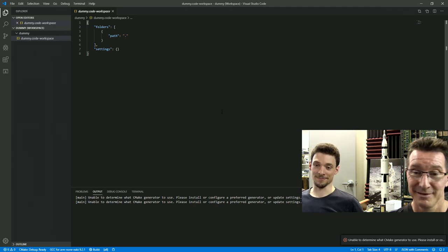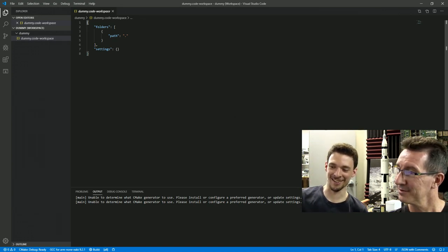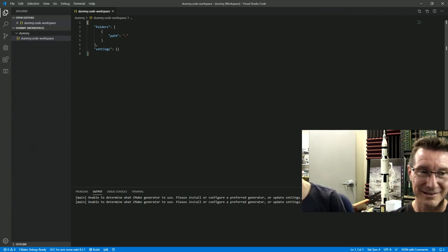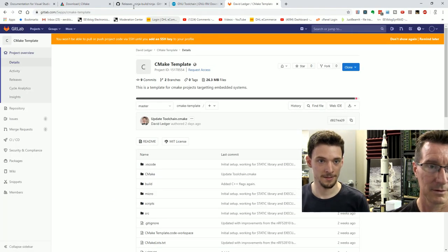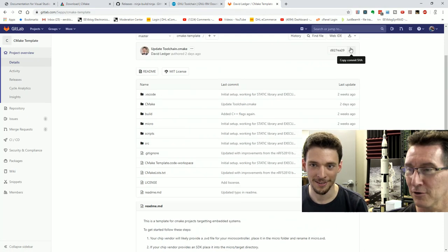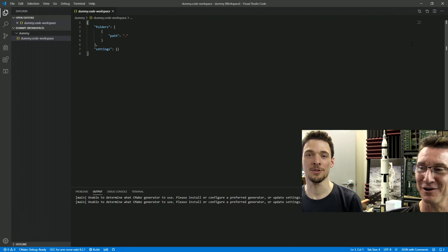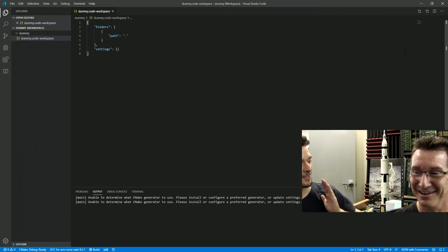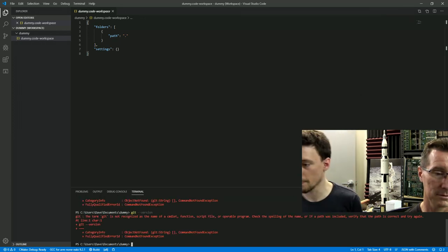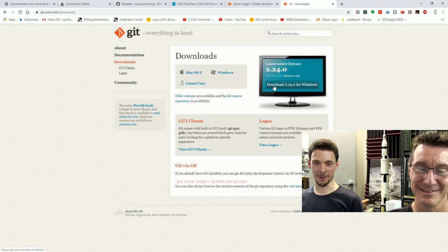Now we're going to go to my CMake repo which is used to help people like this — I get lots of requests for it. This is the most simple CMake I could do. By the way, lose the photo of you with the bow tie. Vote in the comments: should he lose the photo with the bow tie or double down and get a bigger bow tie? You don't have Git — let's install Git.